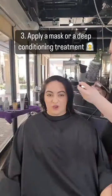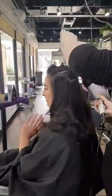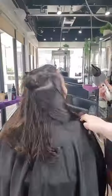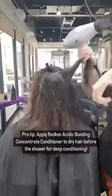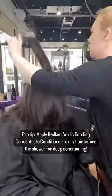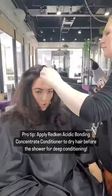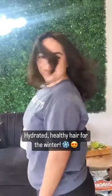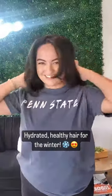Tip three: doing a once-a-week mask and deep conditioning treatment is going to help prevent dryness in your hair. Take care of your hair by using the Acidic Bond Concentrate shampoo and conditioner. Once a week, you can use the conditioner and actually apply it to dry hair before you get in the shower — about 15 minutes before. Put it on the mid strands and the ends, and this is going to be a really great moisturizing treatment for the winter months.